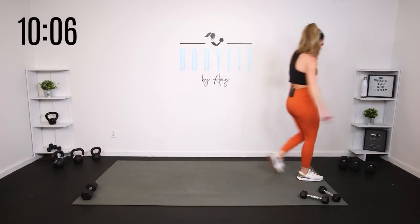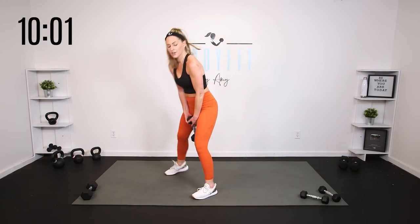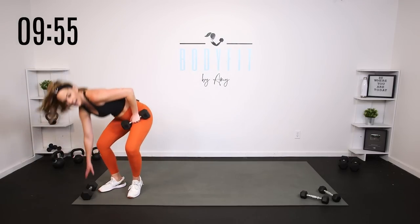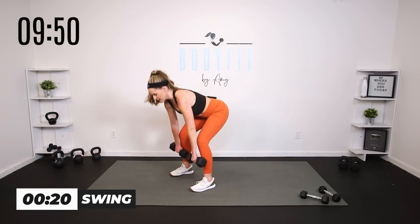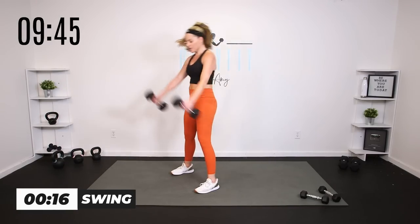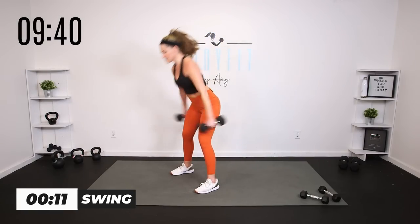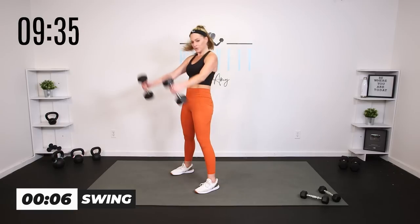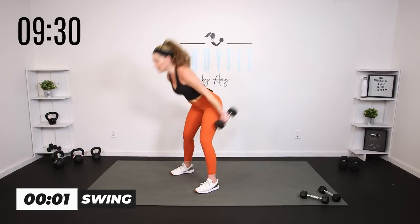If you'd rather do one dumbbell swing in the center, take it there, or a kettlebell, or again just take it to the deadlift. If you've never done a swing, keep it with that hinge. Otherwise join me for 20. Power up, let it drop. Go a little lighter than you normally would because we got four rounds back to back. Zip up that core, push into those feet.